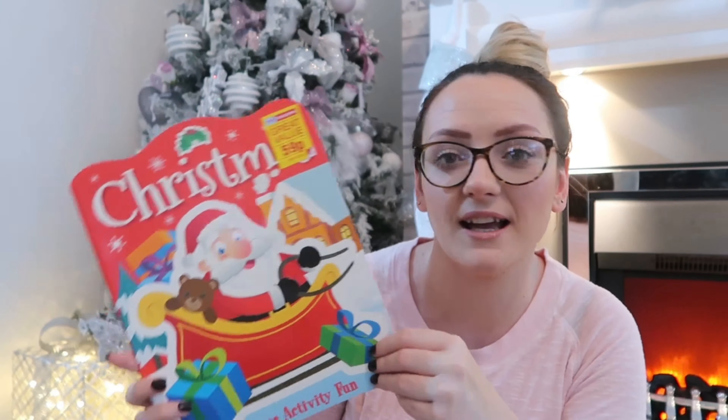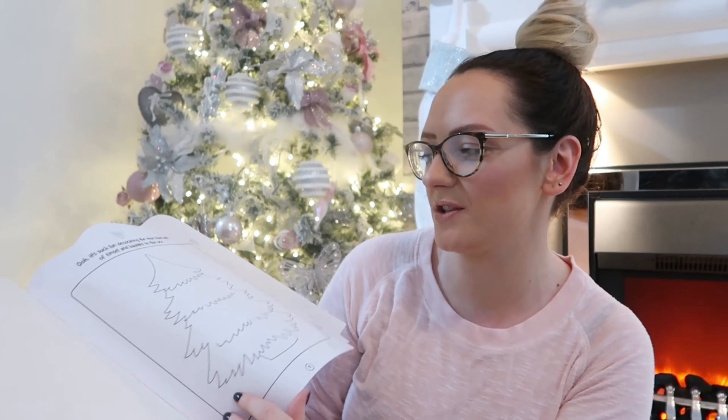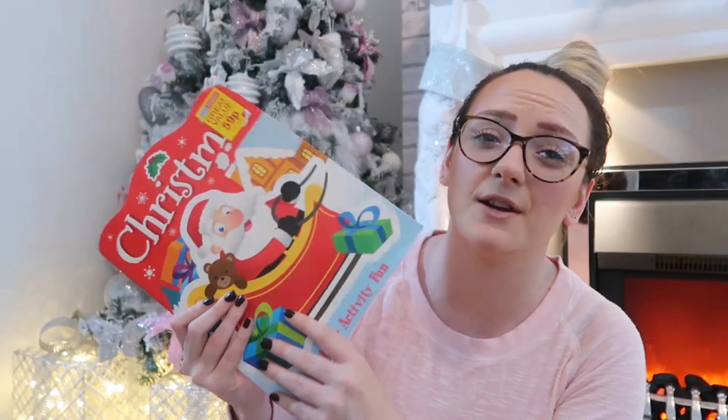Mine are crazy about stickers — I might regret this and probably end up with stickers all over my walls, but I can get them off the wall and it's only Christmas once a year so let them enjoy! This is another Christmas sticker activity book from Home Bargains, 59 pence. It's got little puzzles in there as well and loads of stickers — I'm sure this would keep them entertained for quite a while and they'll love it. So inexpensive!